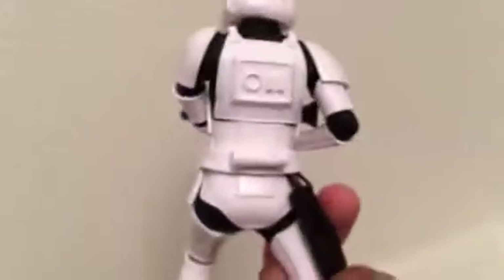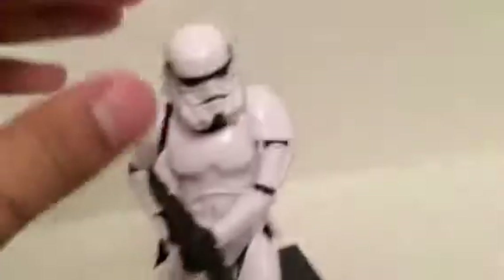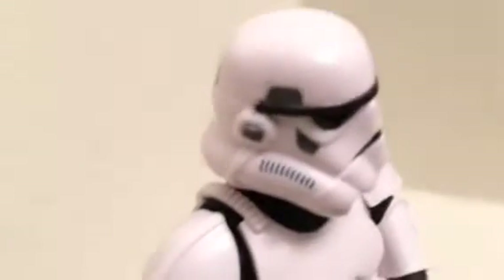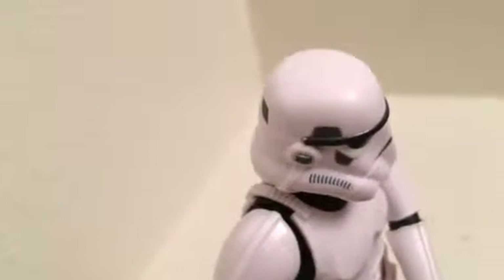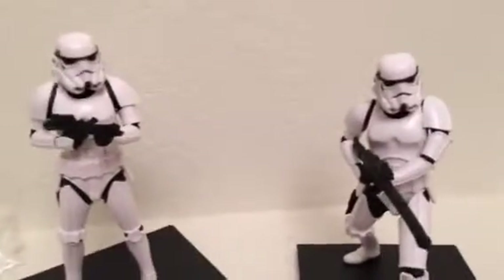It would've been cool if he could hold a backup gun in that pouch. The figure is incredibly detailed. One thing to note: this one has a small scratch on the side of his helmet, which is a bit of a bummer. But keep in mind this is a model kit, so some minor imperfections can happen. It's still a great figure overall.